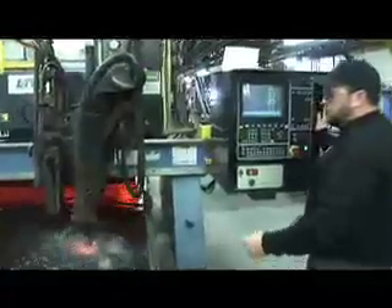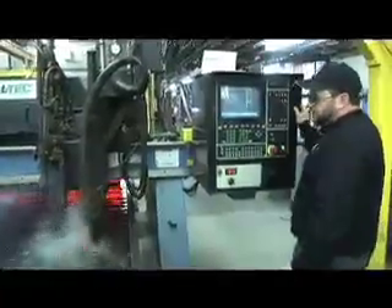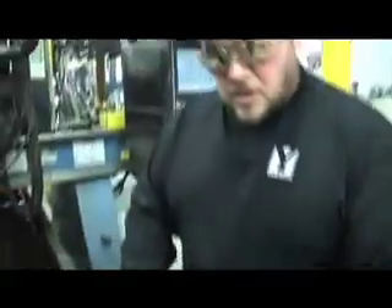Once we're pierced through, the tip begins to travel on the tool path that we have programmed. This particular machine can cut from 3/16ths sheet through 1-3/4 inch thick plate. We can cut stainless steel, carbon steel, and aluminum.